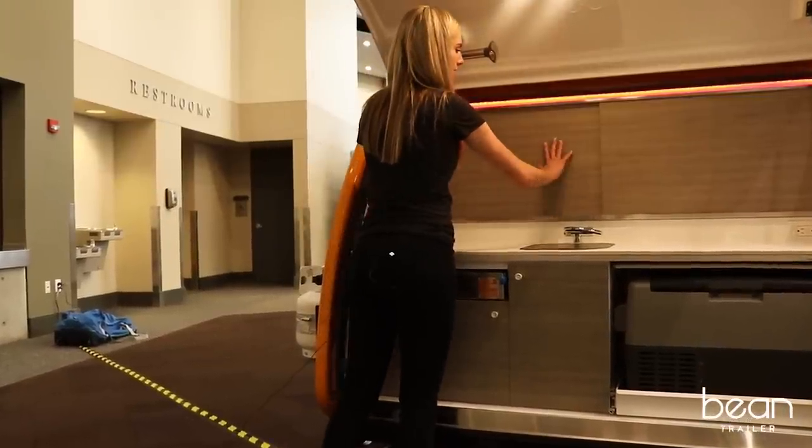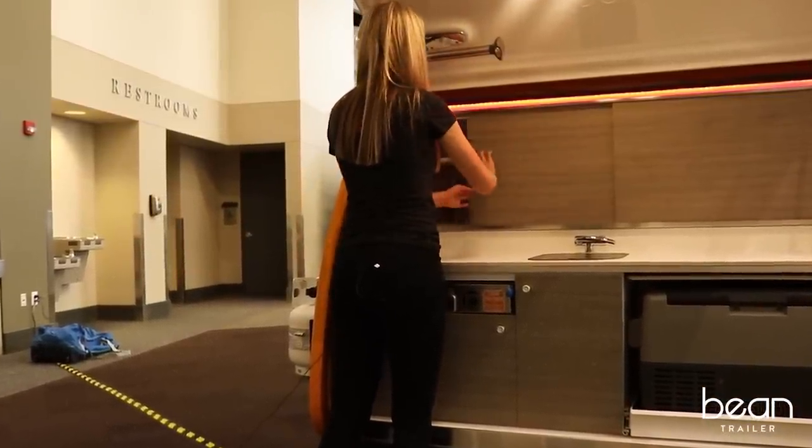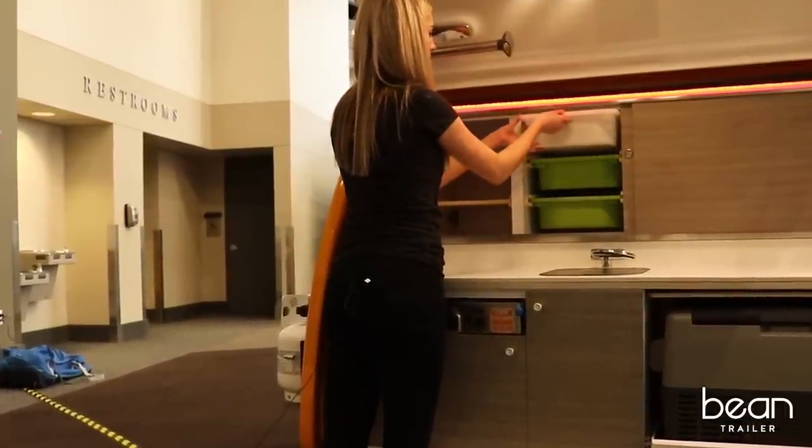The sliding doors have optional grain-matching real wood veneers or plastic laminate. Behind the sliders, you will find ample storage and clever storage bins that come in various sizes so that you can configure them to suit your needs.